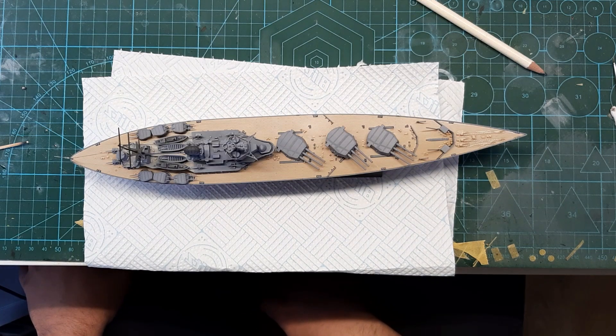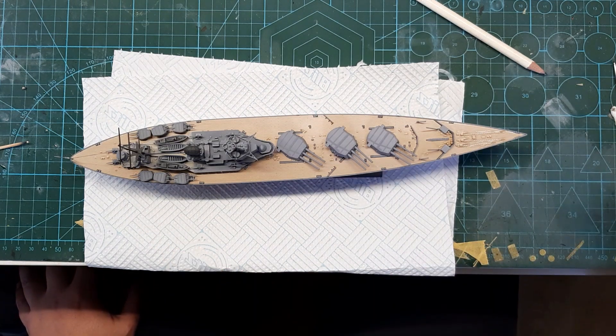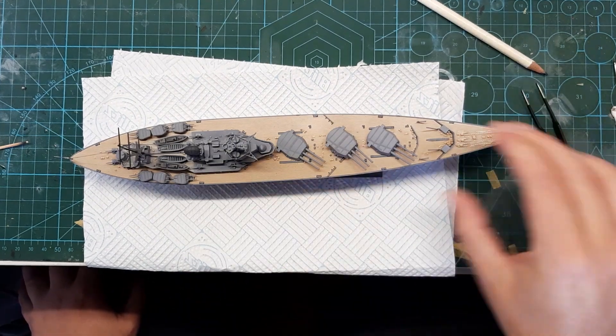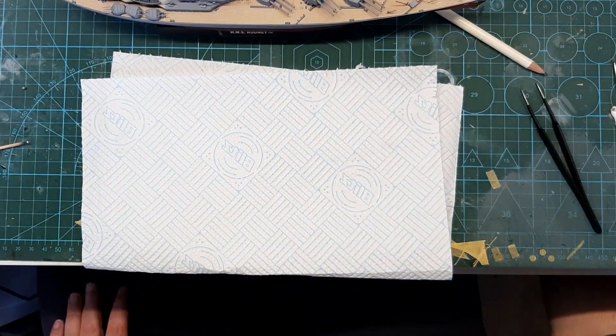Aside from some niggly fit issues, as there would be with a snap-fit kit, the deck hasn't gone down as nicely as I'd like, and obviously there were a lot of issues with the masts.